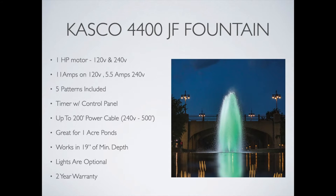With the 4400 JF series, Casco includes five spray patterns, which is terrific — more than most anyone in the fountain industry. So you've got a lot of displays to work with and to choose from. It's a great option. A control panel is included with a timer as well.